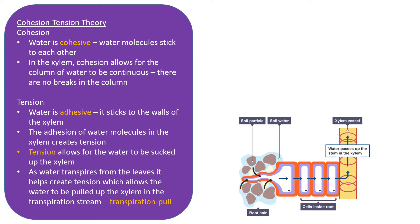The cohesion-tension theory: water is cohesive, meaning water molecules stick to each other — covered in section 2.1. In the xylem, the cohesive properties of water ensure that the water molecules are all stuck together and the column of water within the xylem is continuous. Water is also adhesive, meaning it sticks to the walls of the xylem. As water molecules transpire from the leaves, they pull other water molecules upwards due to cohesive properties.